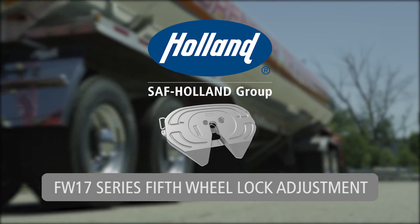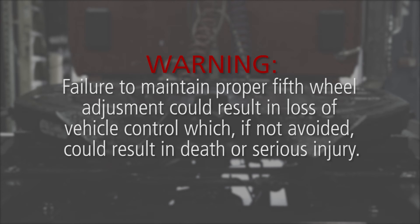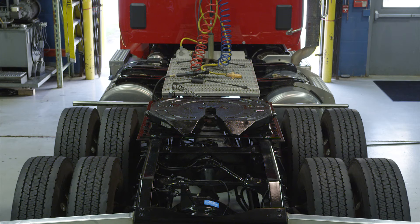Lock adjustment procedures for the Holland FW17 series fifth wheel. Warning: failure to maintain proper fifth wheel adjustment could result in loss of vehicle control, which, if not avoided, could result in death or serious injury. To obtain a proper fifth wheel adjustment, SAF Holland recommends the use of Holland fifth wheel lock tester TF-TLN5001, available from an SAF Holland distributor. We will now begin the lock adjustment procedure.